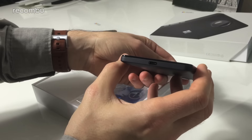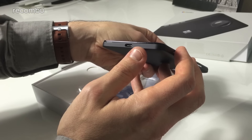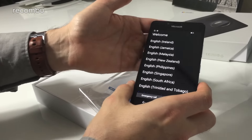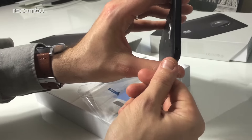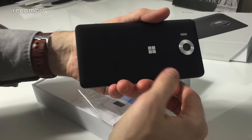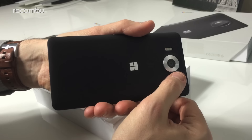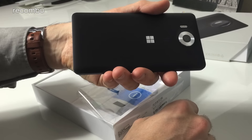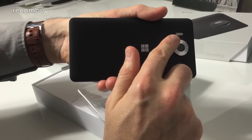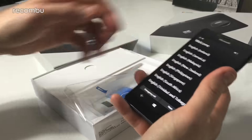Down below it's got a Type-C USB connector, which is great for fast charging and also for using Windows' own Continuum feature, which we'll chat about shortly. Up top there's an earphone port. Around the back there's the Windows logo, and it says PureView Zeiss — that's the 20 megapixel Carl Zeiss Optics camera, same across both phones. There's also a triple LED flash, which I can assure you is nice and powerful.